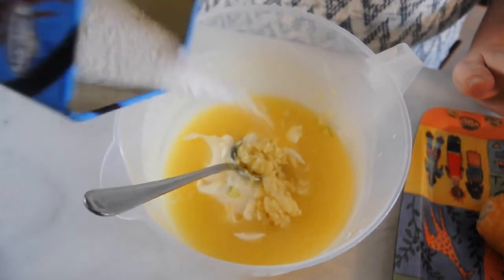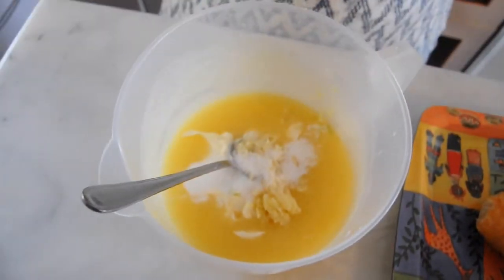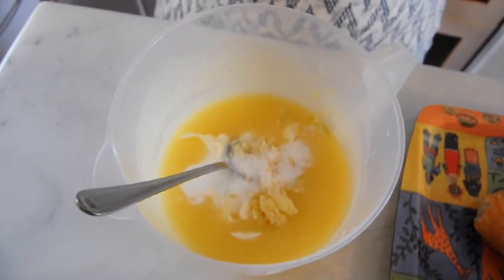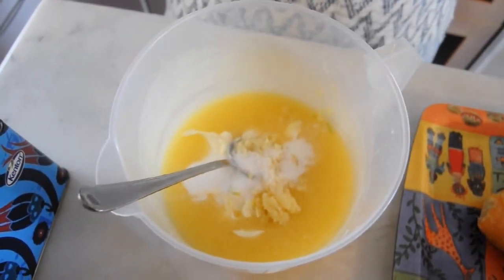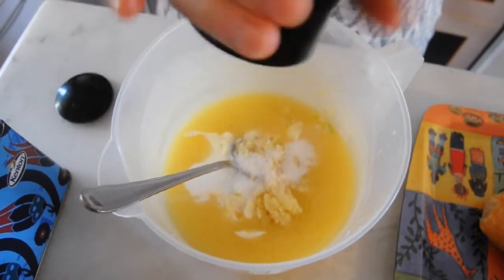And then about a teaspoon — maybe a teaspoon and a half — of salt. It's important that the garlic butter should be salty because it comes with a bread that's not too salty.